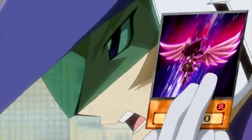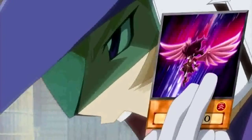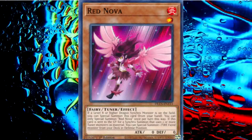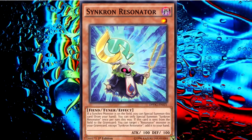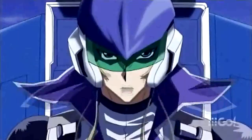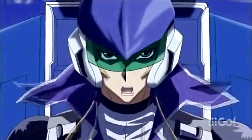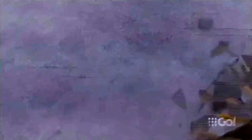And since Red Dragon Archfiend is in flight above my field, I also have the ability to summon this monster directly from my hand! I give you Red Nova! And since Synchro is in flight, I can summon Synchro Resonator! Now my Red Nova and Synchro Resonator — Double Tuning! Both tune Scarlight Red Dragon Archfiend! Now I Synchro Summon! Bow down and tremble in terror before Tyrant Red Dragon Archfiend!